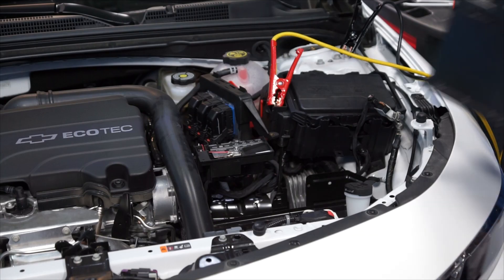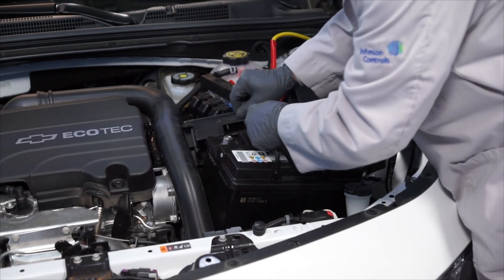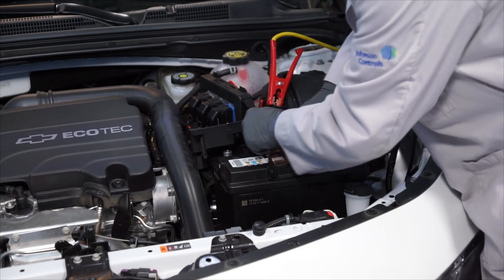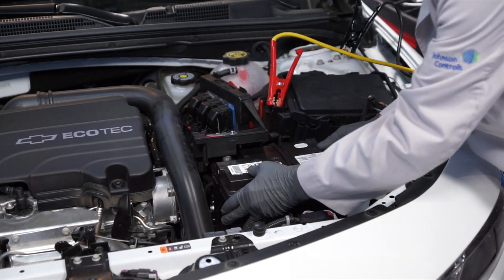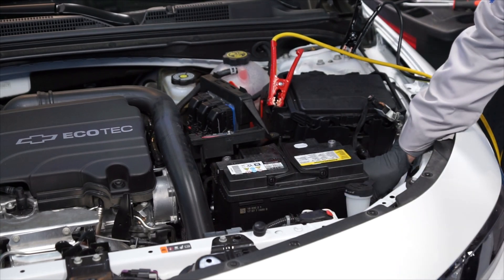And install the replacement battery. Then, reinstall the battery's hold-down bracket.